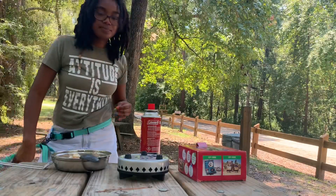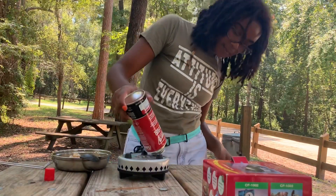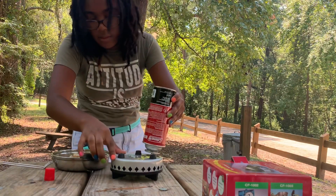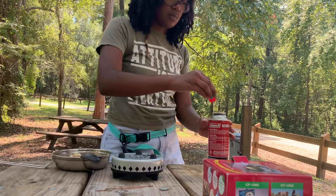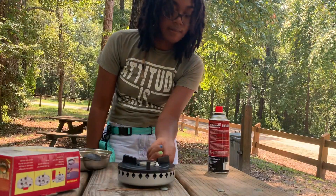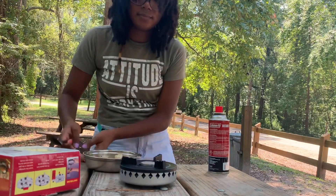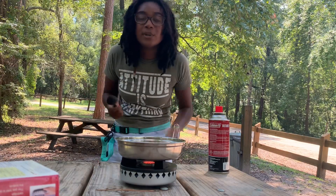Alright guys, so I read the instructions. I'm about to do what I just read — one, two, three, four. So I fueled it for about a minute... Oh ha! It's on! I dropped my spoon, but what doesn't kill you makes you stronger, right?